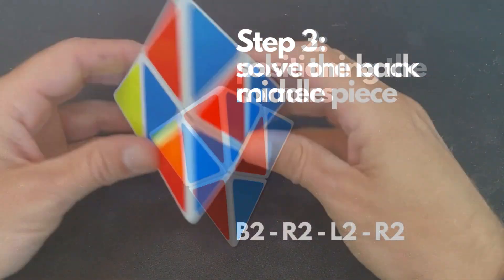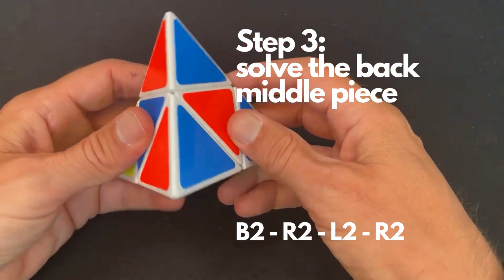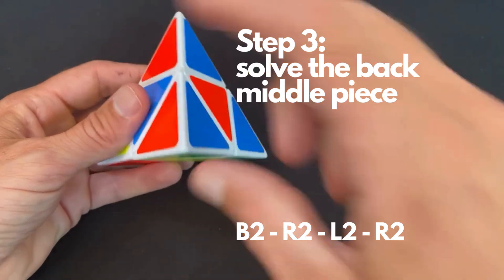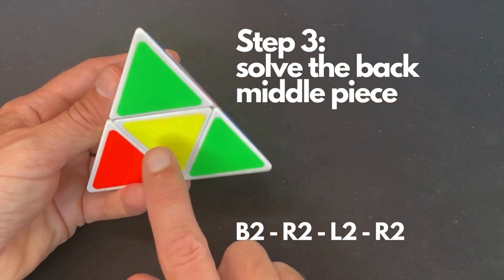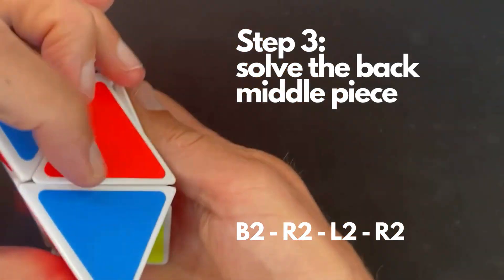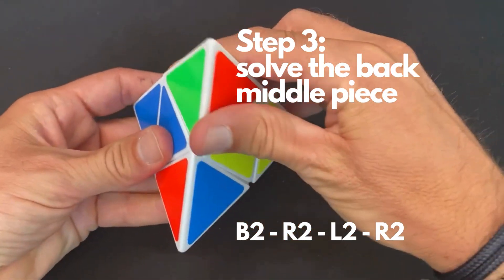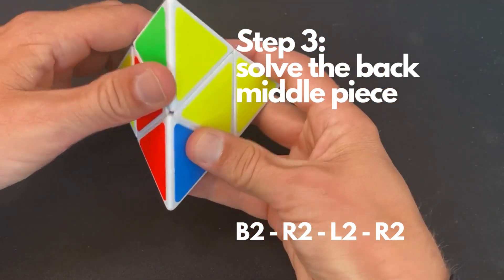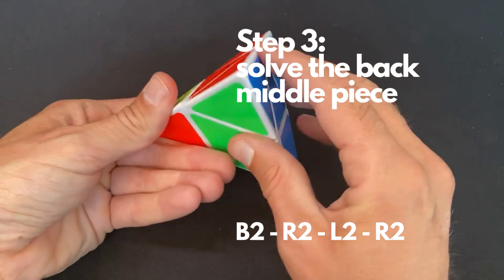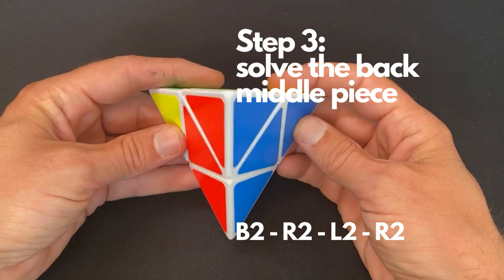Now we can start solving the middle pieces, starting with the back. We want yellow over here, so take the corner piece and make sure that yellow is on the bottom. It's not important how the corner piece is rotated — it can be green or red — there's no difference. To start solving it, yellow needs to be on the bottom, and you perform the following algorithm: B2 (back side twice), then R2, then L2, and again R2. You always hold this orientation piece on the front. As you can see, the yellow back is now solved.